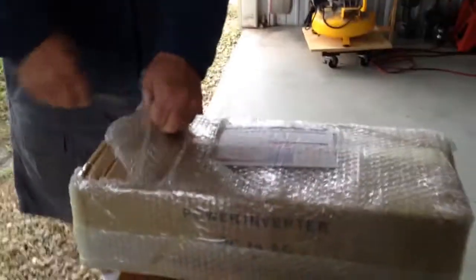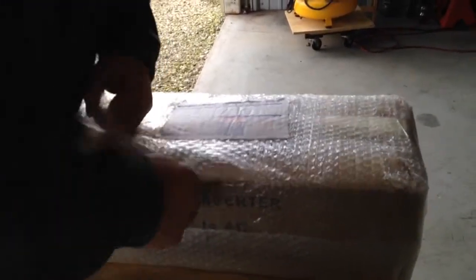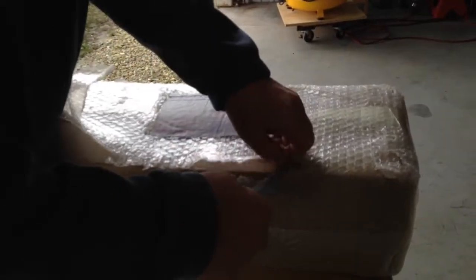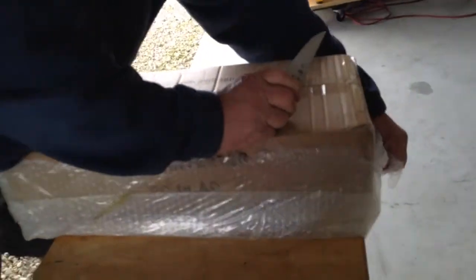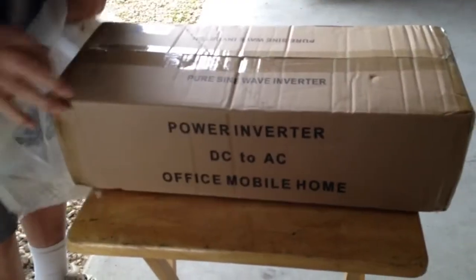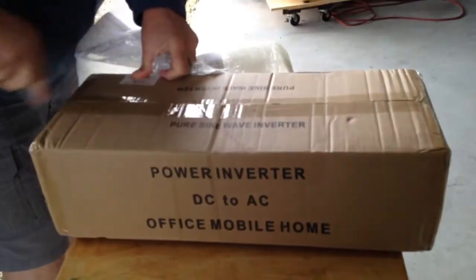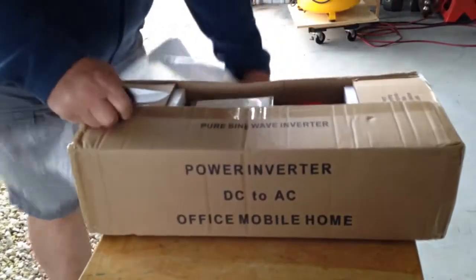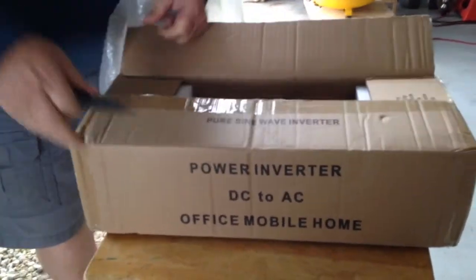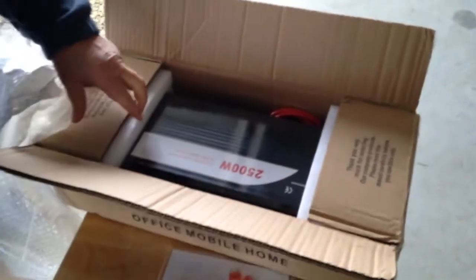Remember, before the inverter went bad. The problem we had with the inverter was that it was only getting about 87 volts, and it was one of those modified sine wave inverters. It was a 1500-watt inverter, but this one we went to a 2500-watt pure sine wave inverter. Hopefully this will be exactly what we need to get the proper power for the air conditioner, because the other one would sometimes start the compressor and sometimes it wouldn't. A lot of that was because of the low voltage, so we decided just to get the pure sine wave this time.